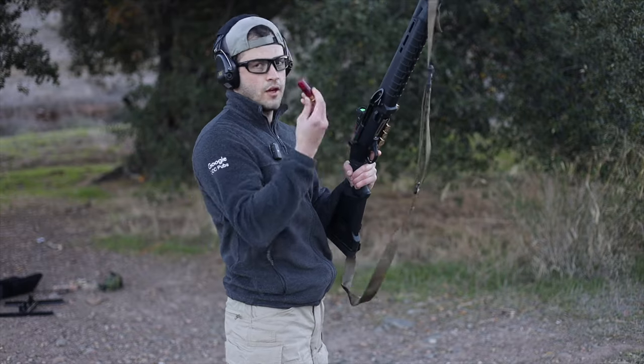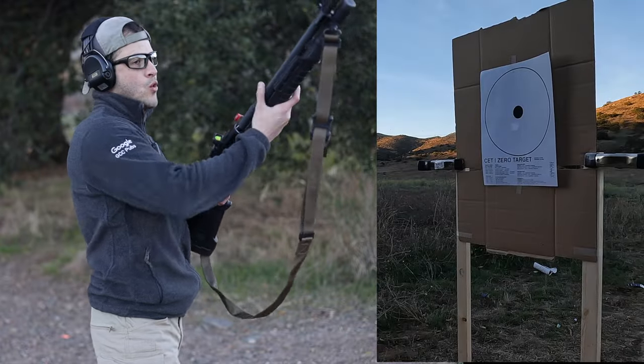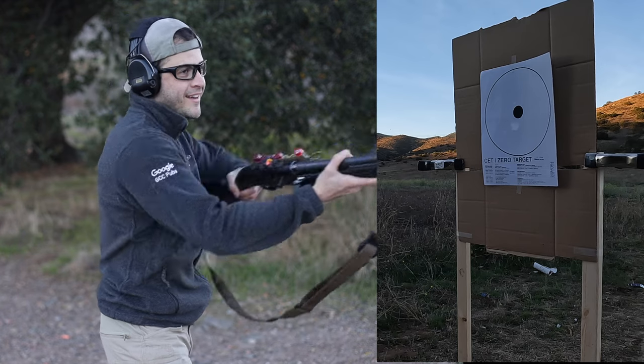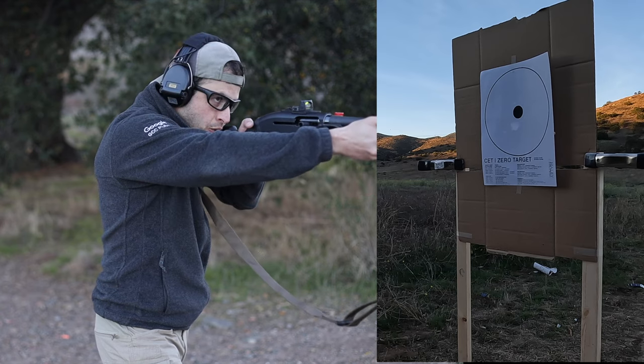Federal Flight Control at seven yards basically makes one big circle like a slug. That was very impressive — a big difference. Hit that subscribe button if you aren't already subscribed.